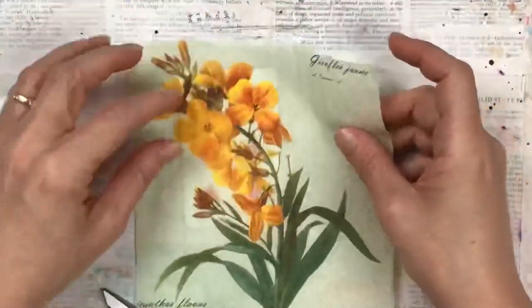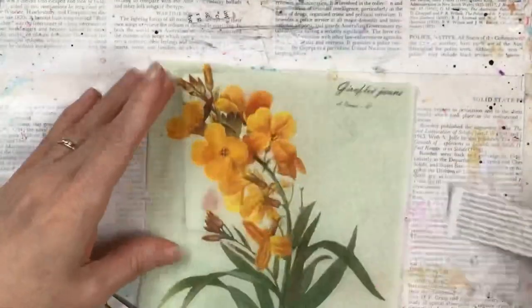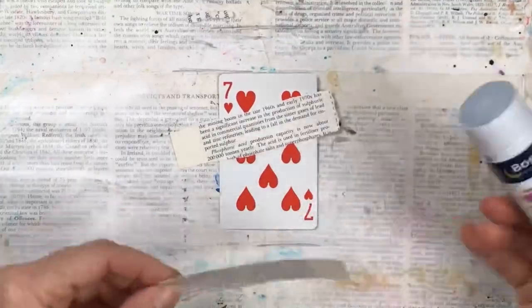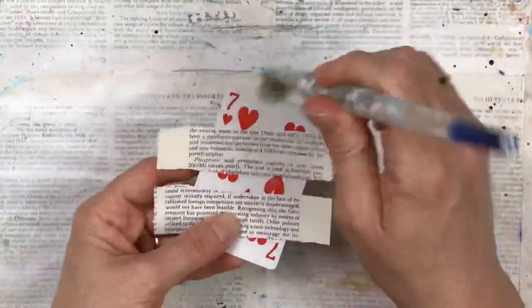I'm going to use this beautiful napkin with a yellow flower as the background. Because I like wording to shine through, I'm going to stick a couple of strips of book text on the card first, and then the napkin will go over and this will shine through, which will give it a lovely effect.